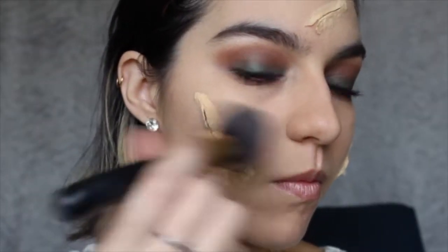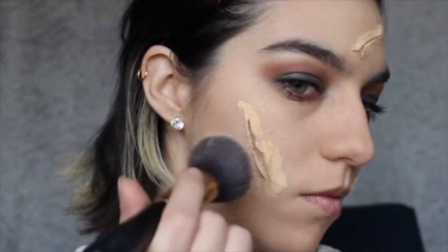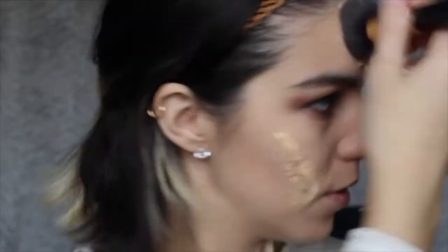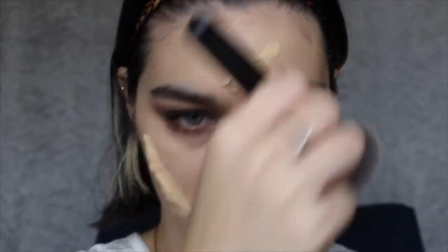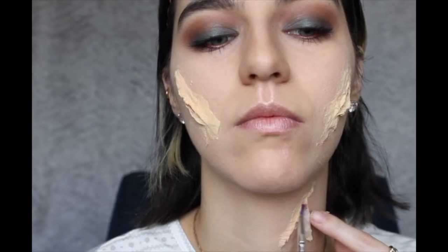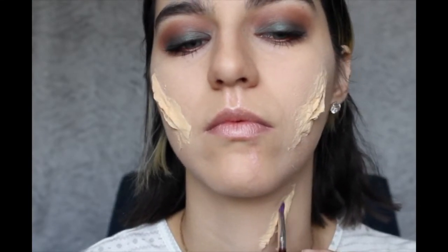We're layering some more foundation inside the cuts so it looks like it's all skin underneath. Afterwards, with liquid eyeshadow I'm gonna create the inside of the cuts — preferably red and purple and black so it looks deep in there.